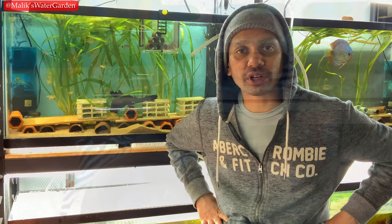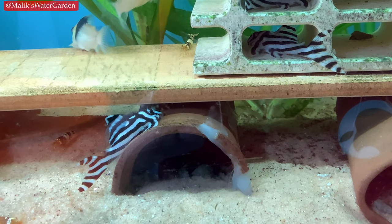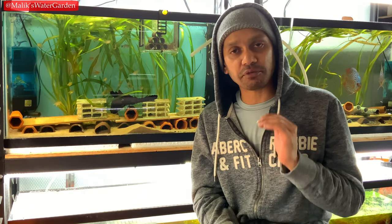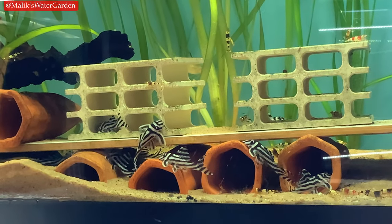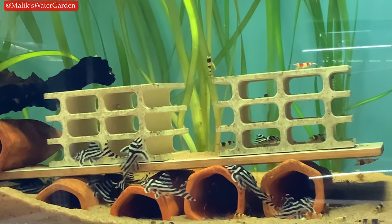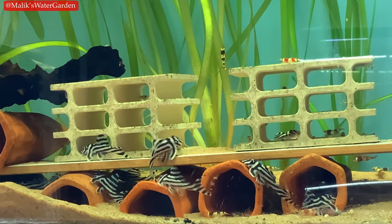A healthy zebra pleco is going to be white with very dark and distinct black lines. There's not going to be grey or any other blemish colors in between. The lines are going to be very distinct, very well-defined, and the white is going to be very clear, almost milky white. That's a very distinguishing characteristic of the fish, and it's very easy to identify a healthy fish by looking at the skin quality. I will put some B-roll of healthy fish for you to see.